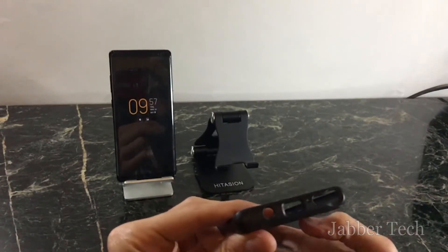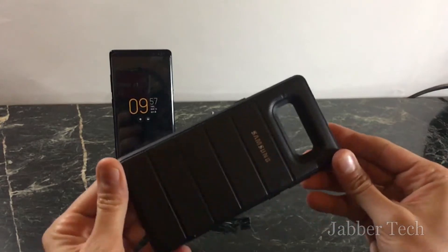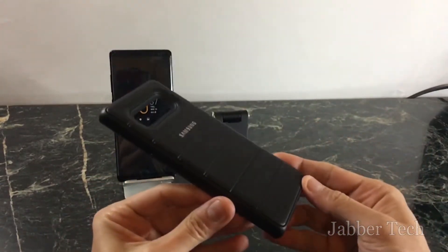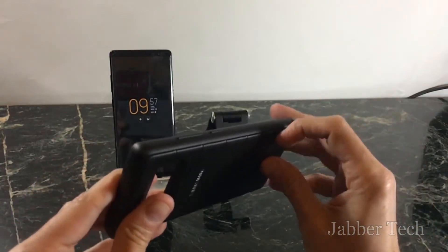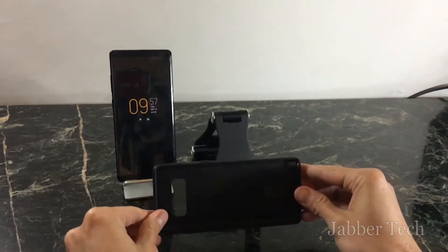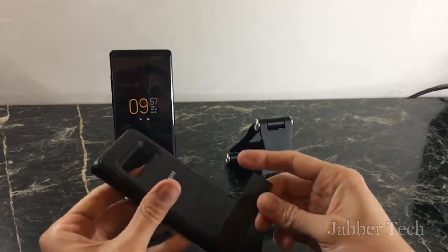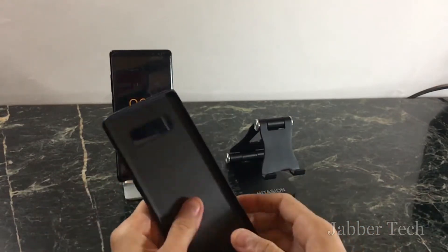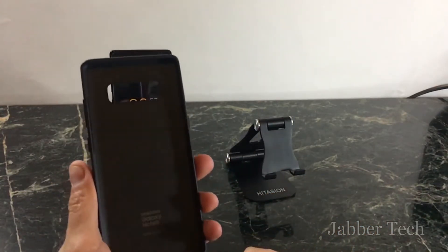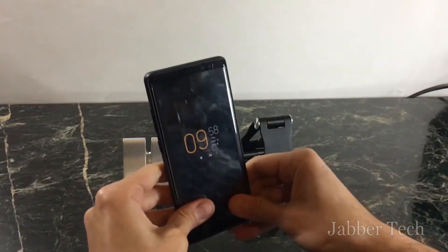I've had it for about two days now and I actually like it. You have all your cutouts, and the cool thing is it has a built-in kickstand. It's kind of hidden — there's a little notch you pull out and the kickstand comes right out. It's a wider stand which provides more stability.